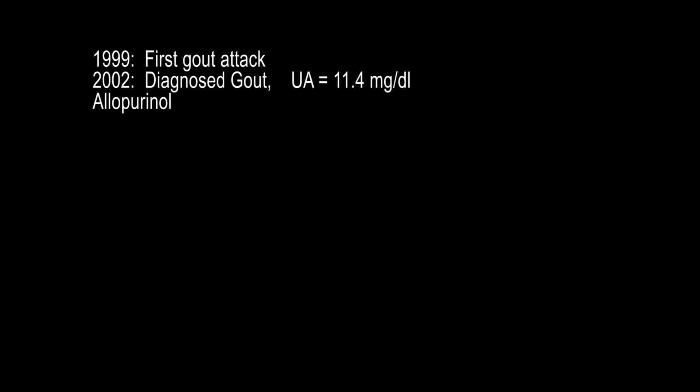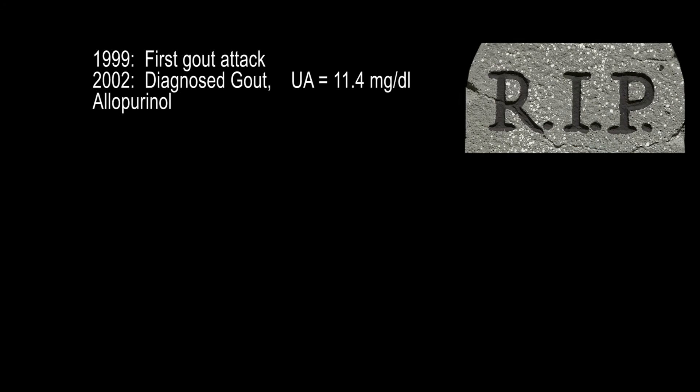Until I got very sick from it — Steven Johnson syndrome. Research it. Allopurinol carries a high risk of inducing SJS, and people die from it. I was switched to Losartan, but I did not become better. Even taking these drugs, my uric acid levels never went below 8.